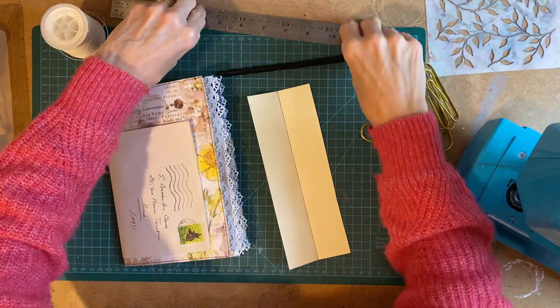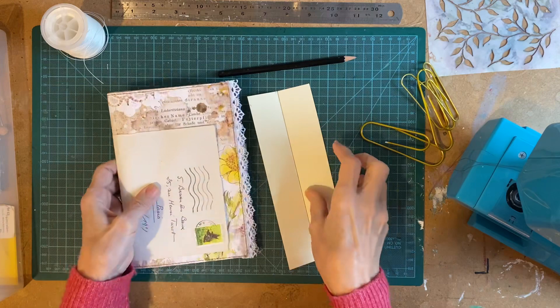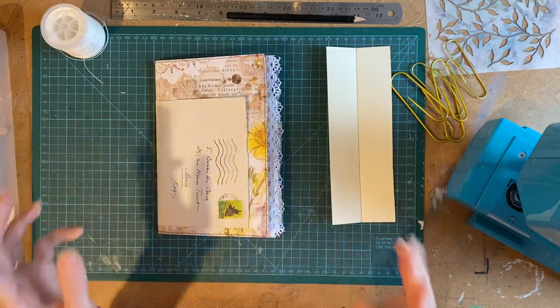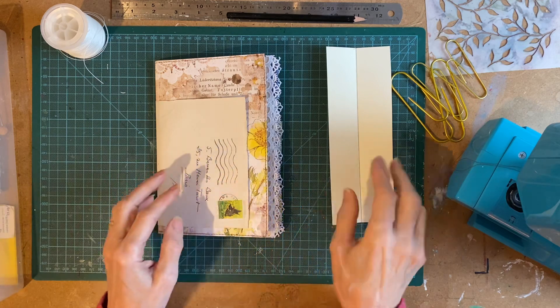We're back today to bind our book. This is the technical bit, I suppose. I'll try and go through it step by step.